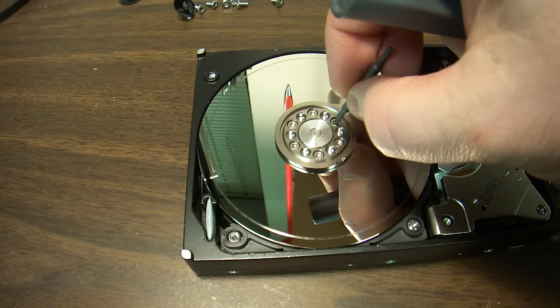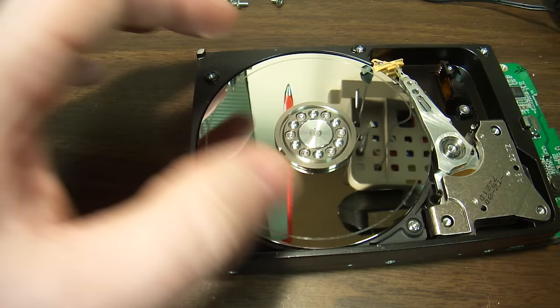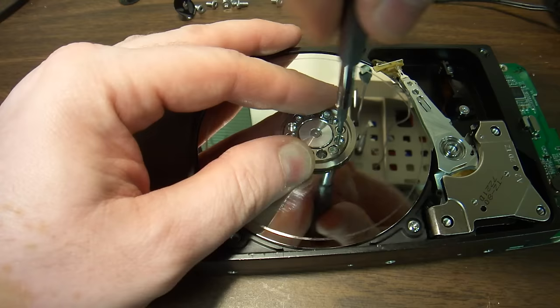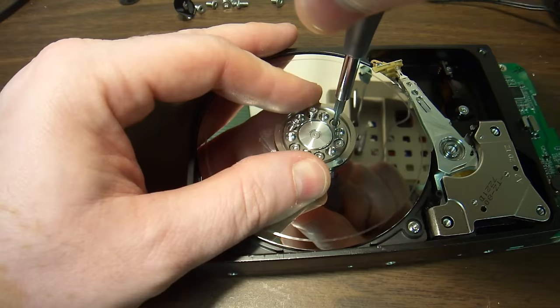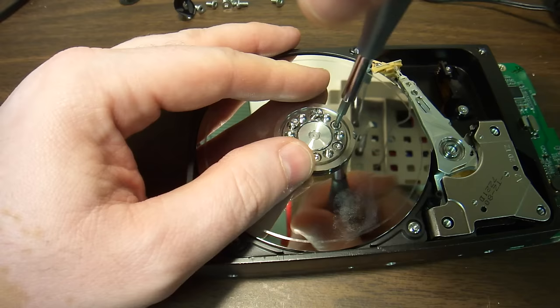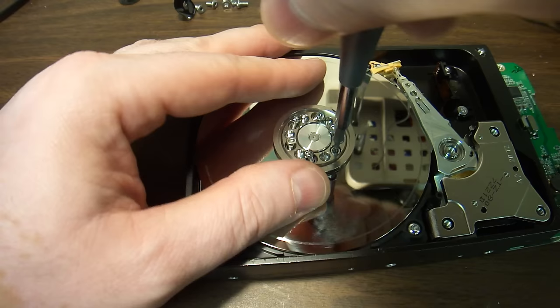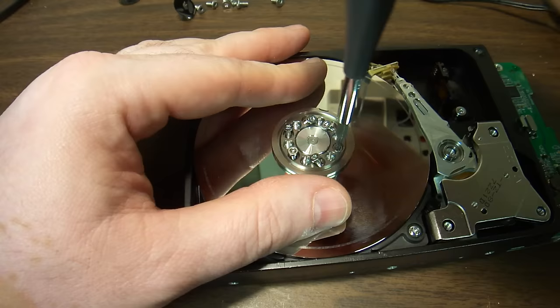When people tell you they can recover anything, all they want is to get the hard drive in their possession. And once the hard drive is with them and they see it's not recoverable — I mean, there are some labs that are honest — but some of them, it's a waste of money. For the most part, you're not going to get your data recovered from a hard drive damaged this way.